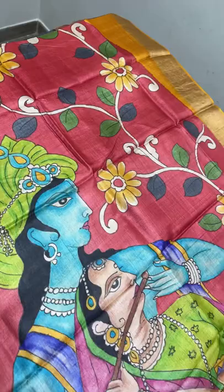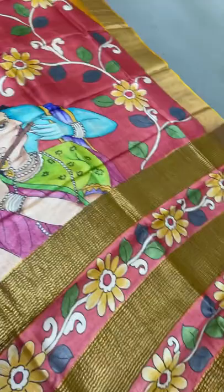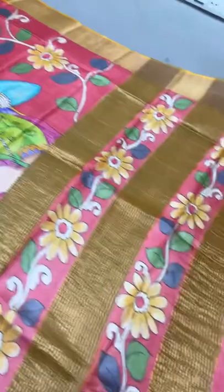You can see the zari-lined pallu and painted pallu too. The blouse piece is in red and we have a contrast mango yellow part which increases from the chest portion to the leg portion. A different one - take a screenshot immediately to book. ₹5450 plus shipping.